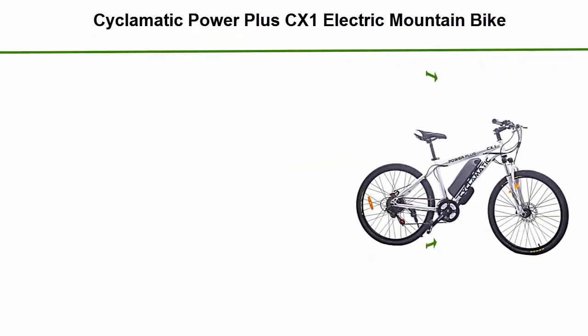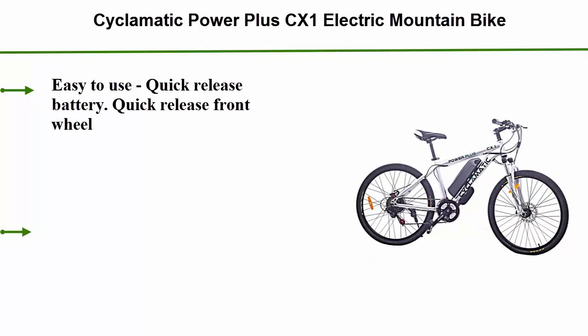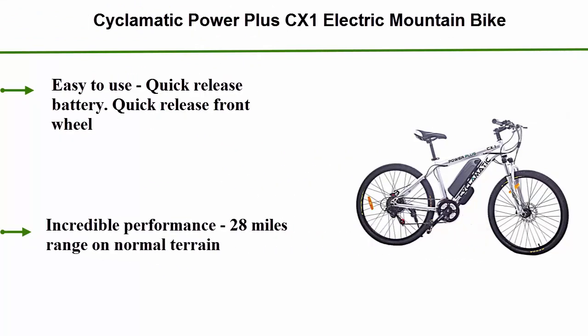Number 4: Sigmatic Power Plus CX-1 Electric Mountain Bike. Easy to use, with a quick release battery and quick release front wheel. Incredible performance with a 28-mile range on normal terrain.